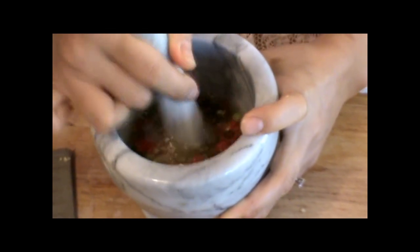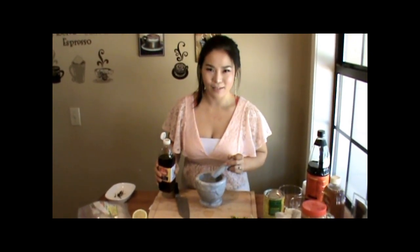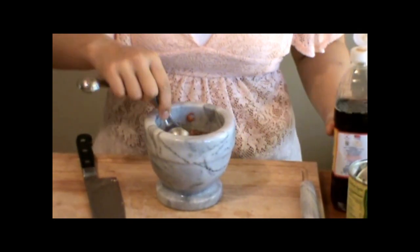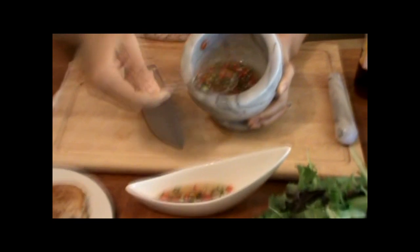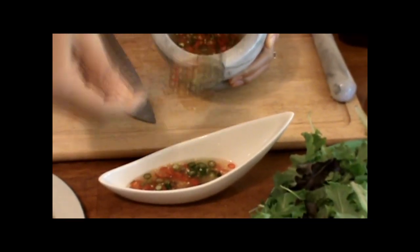Totally refreshing. In the springtime and summer is coming — I've got to make these Vietnamese summer rolls because they are just so good when it's a hot day or kind of warm sunshine. So refreshing! I'm going to put some fish sauce — one tablespoon. This sauce has fish sauce with Thai chilies, so it's a little spicy, sweet, and tangy. So good.